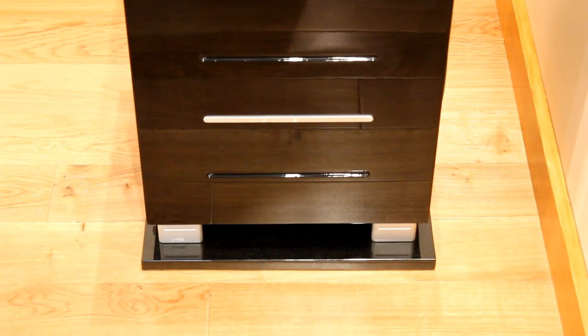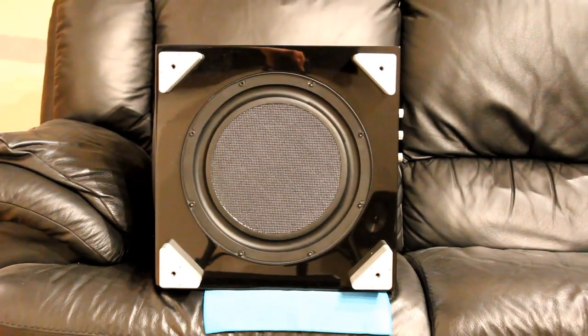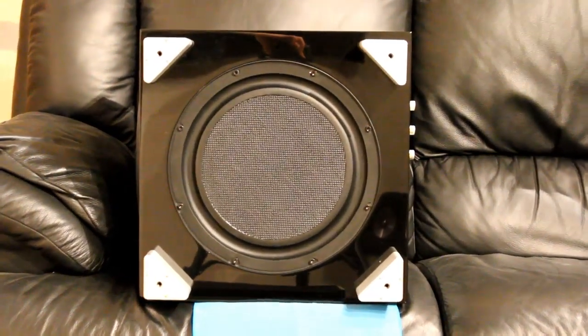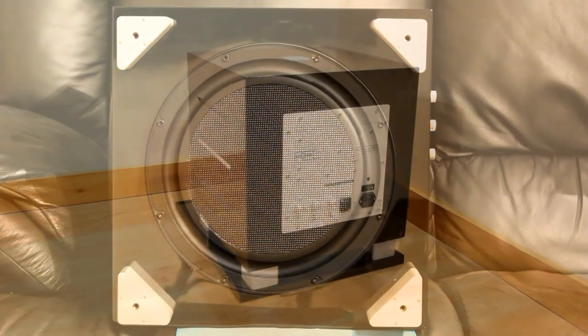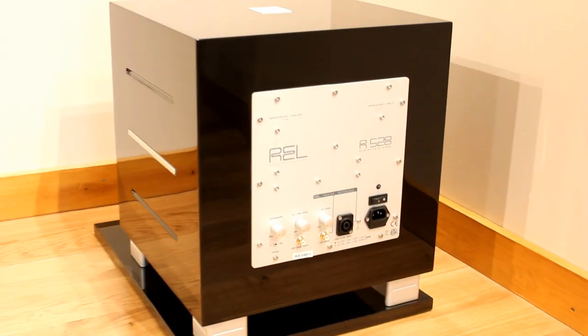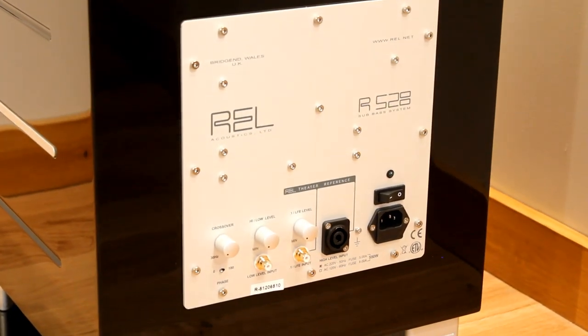It has high and low level inputs which are RCA with a shared volume control, and it also has a Neutrix Specon high level cable supplied if you are using the high level input. You can see that's the passive radiator at the bottom there. It's got a dedicated LFE RCA input for home cinema use.